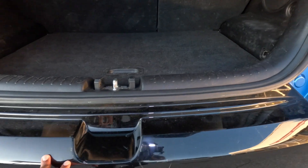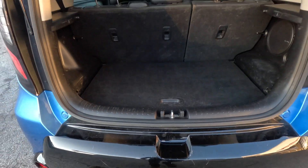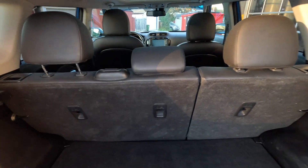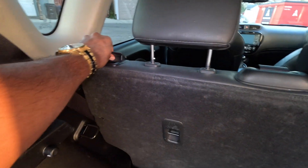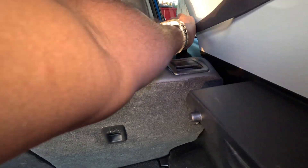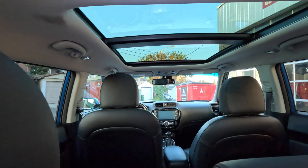Let's open up the tailgate. Before we do that, let's point out a little bit of imperfections — you'll see some scrapes on the bumper, very common from people putting stuff in the trunk and scraping it. It does have a 70/30 split, so in case you want to put some cargo, you can fold the big side or the small side depending on if you have somebody in the back.